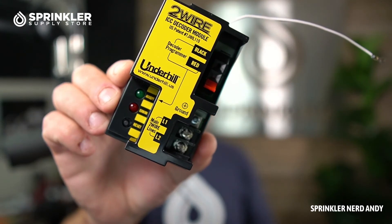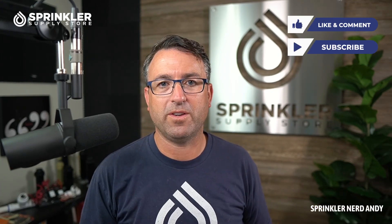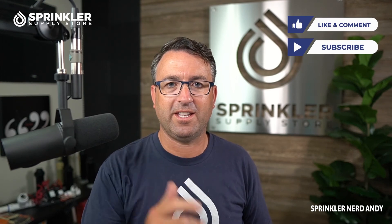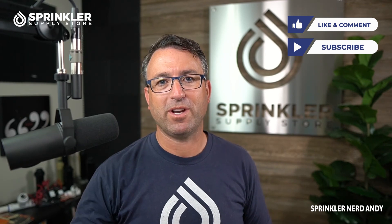If you're looking to use the Underhill two-wire system with the Hunter ICC or ICC2 controllers, this is the module that you need. And if yours has failed, fried, or is no longer working, then we can hook you up with one — we've got them in stock, ready to ship. If you have any questions about the Underhill two-wire system, we're happy to either research for you or help you out. You can reach us by phone, chat, and email. That's it guys, till the next Sprinkler Supply Store product overview. Happy sprinkling!